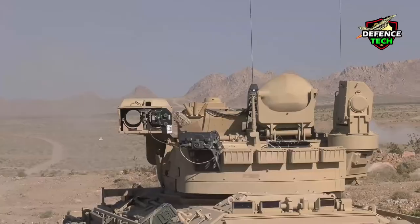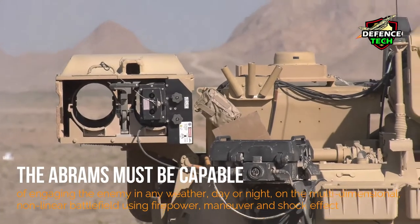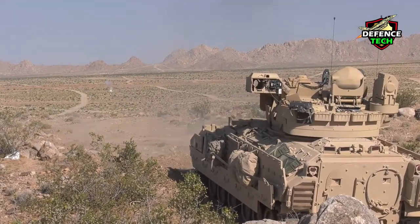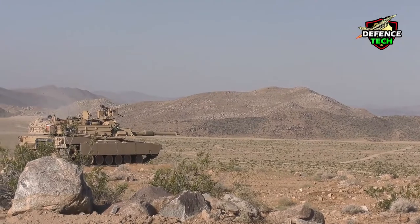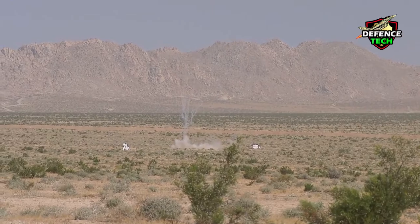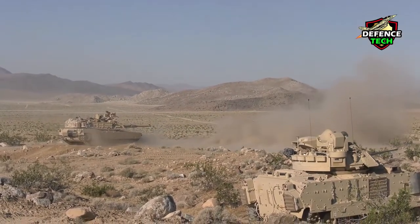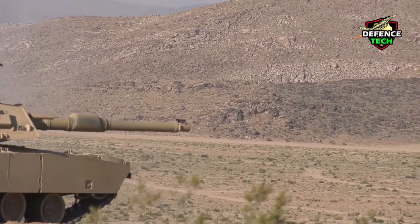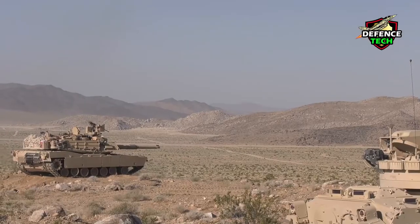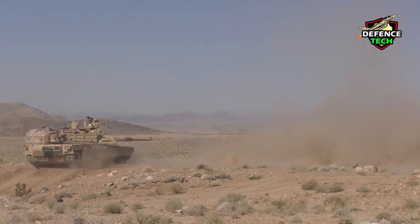The primary mission of the M1A2 System Enhancement Package V3 Abrams is to provide mobile, protected firepower for combined arms maneuver in wide area security. The Abrams must be capable of engaging the enemy in any weather, day or night, on the multi-dimensional, non-linear battlefield using firepower, maneuver, and shock effect.